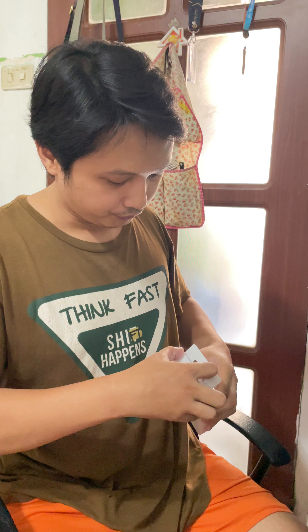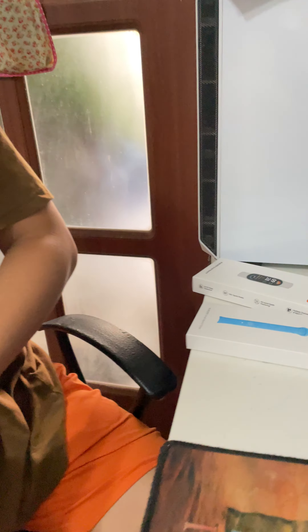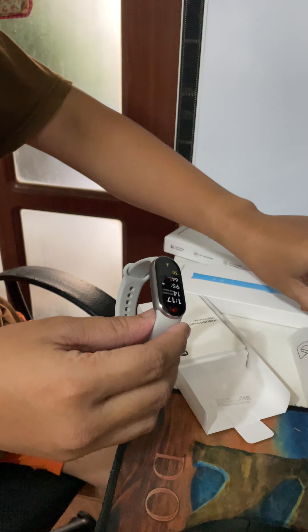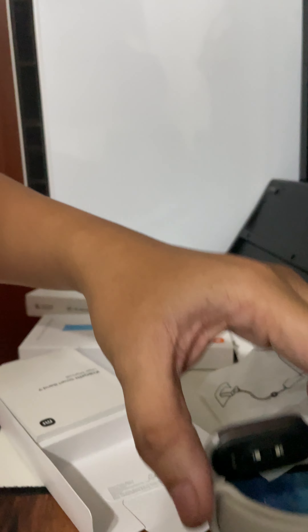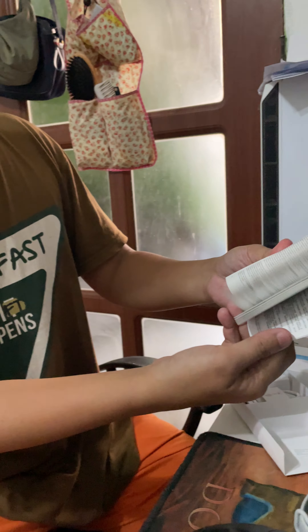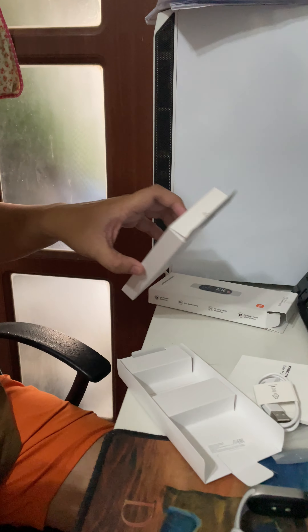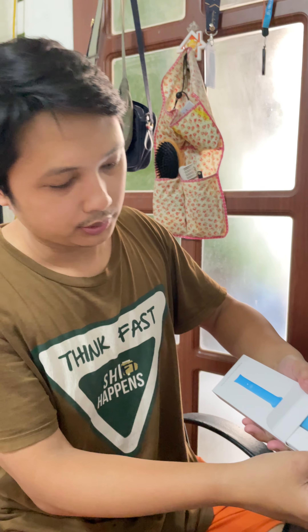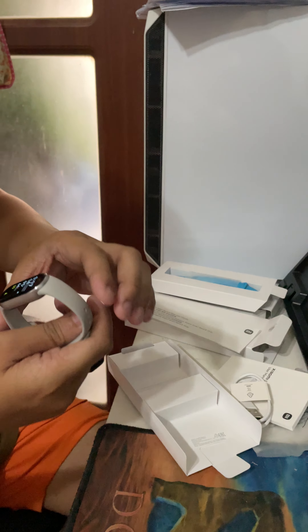The color of this watch is white — this is the watch itself, color white. The strap is rubber and silicone. This is the manual and the charger, and it also comes with a free silicone strap colored blue.